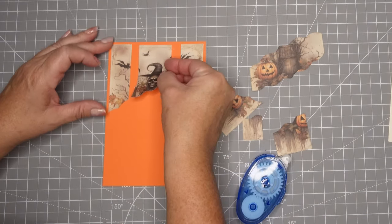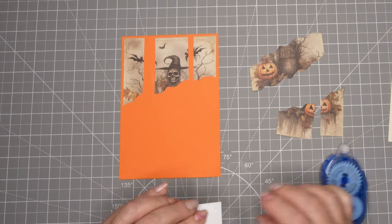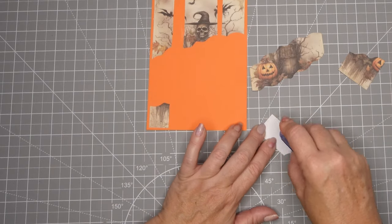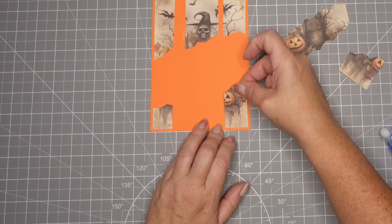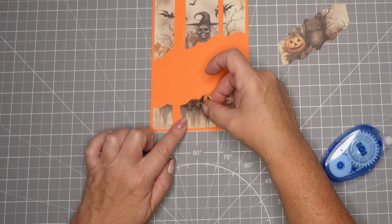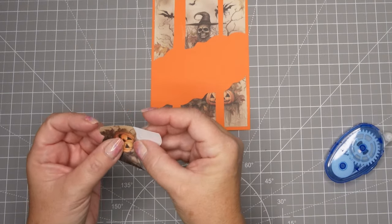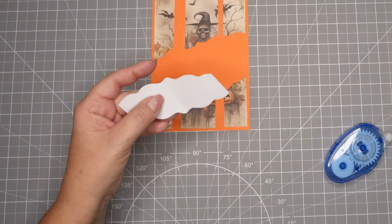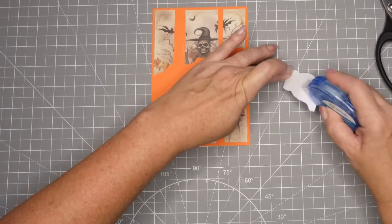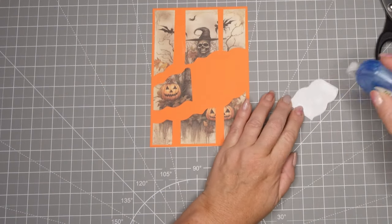I'm just going to assemble all these puzzle pieces back together and then show you a little montage with music of all the cards I made today. I hope you realize how easy this could be and start thinking about all the paper you might have or stamps where you could stamp images and cut up the paper in similar fashion. It's a type of fun fold card where you fold it in the center, and it also stands up by itself because it's kind of a z-fold as well — lots of elements from other cards you've probably made before.